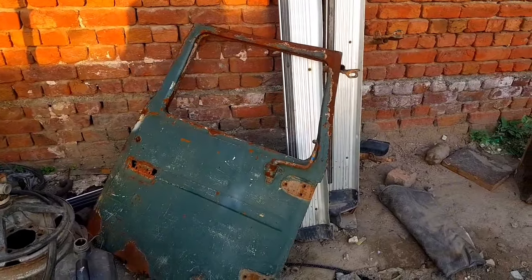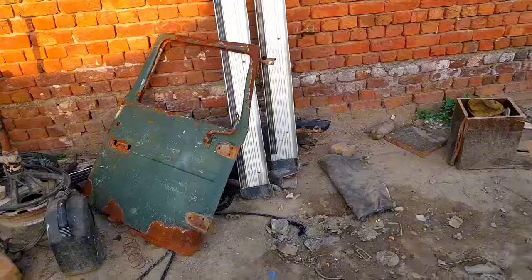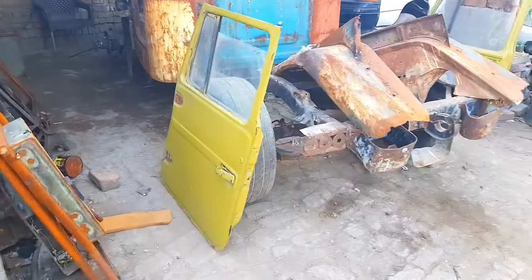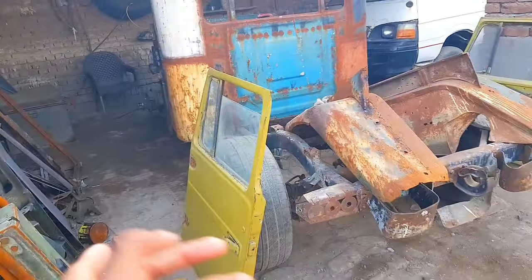The doors were in very rough and bad condition, as you can see. We had to buy new doors. The doors were already in this condition when the Jeep came to us, so we had to change them if we were going to do a good build. So we just bought new doors for it.